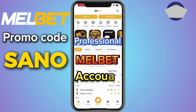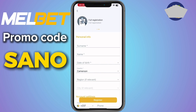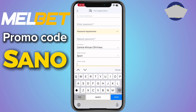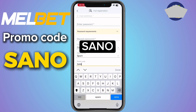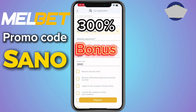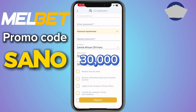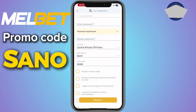Before we continue, I would like to create a professional Mailbed account. To do that, click on Register, take the full option, and fill in your details correctly from your surname right down to your password. After doing that, in the promo code box fill in 'sanu'. If you fill the promo code sanu, Mailbed is going to give you a 300% bonus on your first deposit. This means if you deposit 10,000 you receive 30,000 as a bonus.